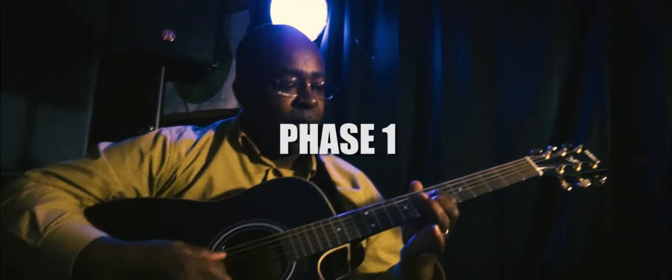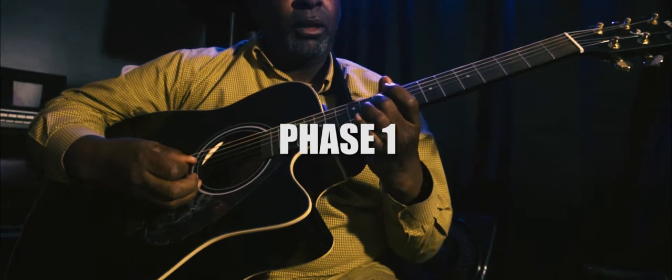You will also learn chord structures, chord inversions, default chord, progression chord degrees. And at the end of the program, we will do a play along.